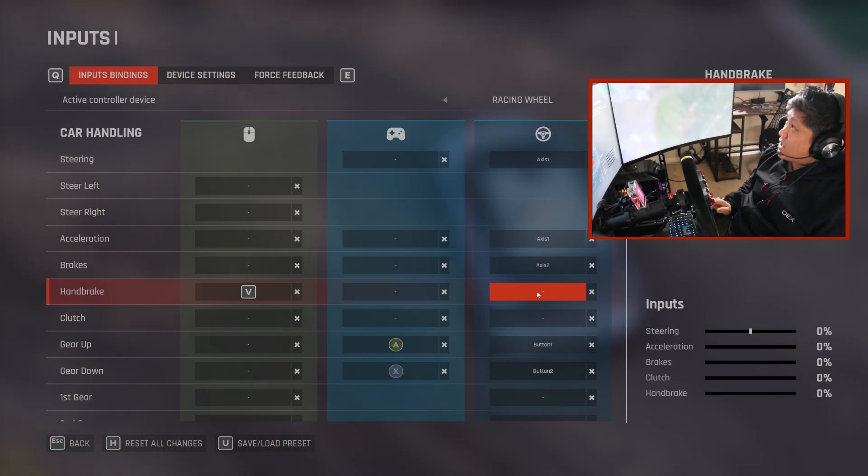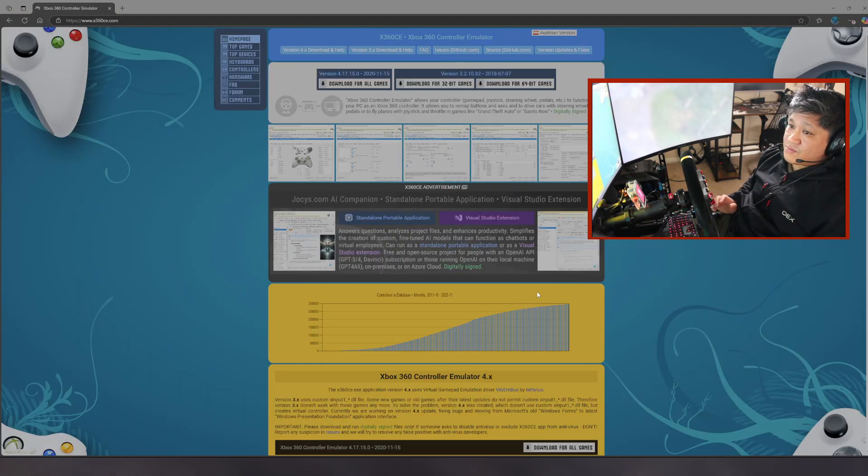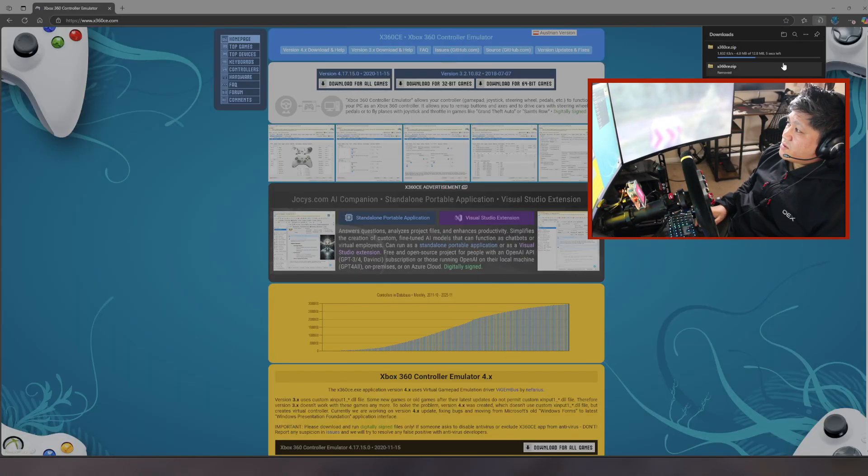I'll leave the link in the description — if you click on that link it should bring up this page in your browser. We're downloading an Xbox 360 controller emulator, which will have the input from the handbrake translated by this third-party app in-game. Hit Download for All Games.